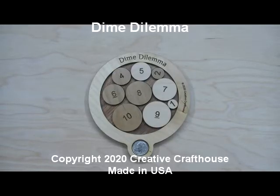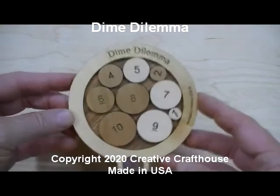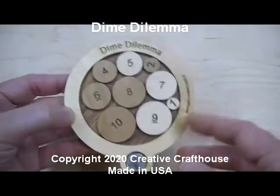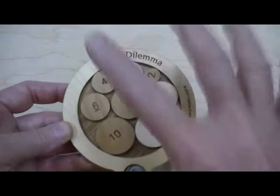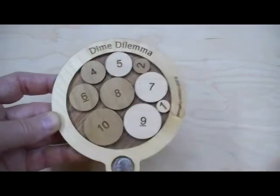Folks, Dave at Creative Craft House to show you another new puzzle, one of our own designs. It's called Dime Dilemma, or the 10-cent challenge, or maybe the 10-cent, depending on your situation. The goal is to get this dime, which I've put off to the side so it will come unsolved, to get this dime and put it in there.